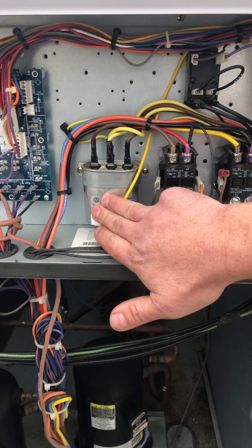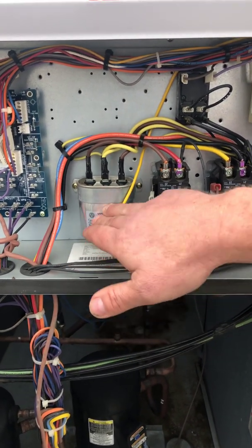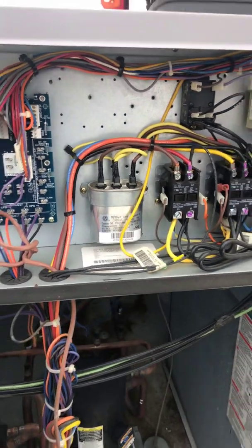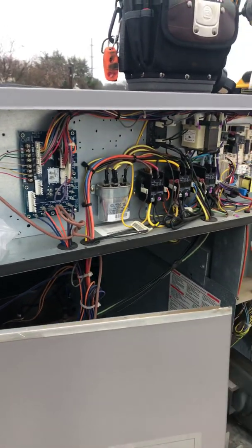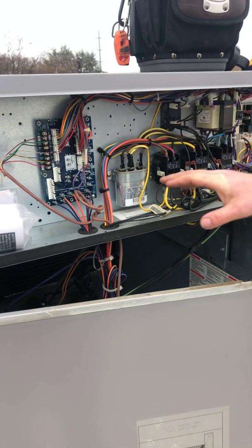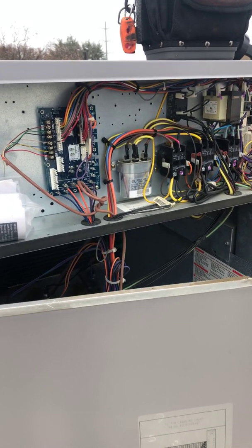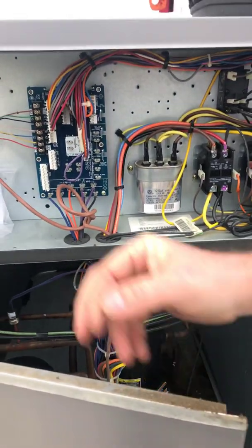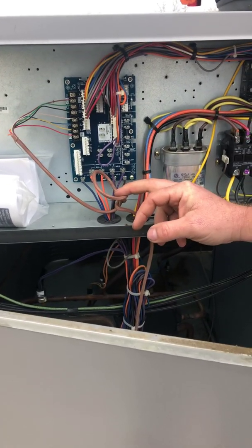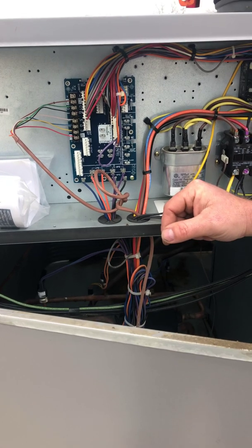You've got your main capacitor here — this is for your condenser fan motors. That's a common part we replace on these units; on the carrier residential side especially, the condenser fan motors seem to draw the capacitor down almost every one to four years. And this is your thermostat wire — basically the wire that communicates between this unit and the thermostat down in the building that controls it.